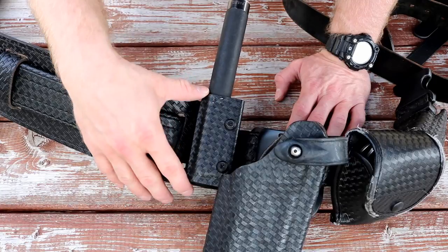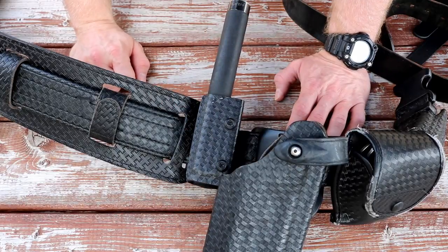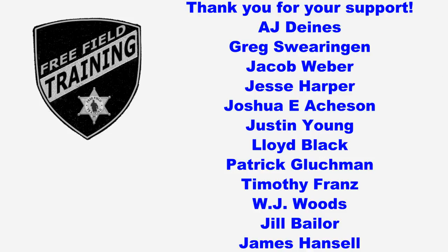So that's the long and short of the Safariland Model 135. I'm using it currently and I'm pretty happy with it. If it solves the problems you're having carrying a baton, you should probably check it out. I'd like to thank all the Patreon supporters, and especially the shift supervisor level Patreon supporters listed here — your contributions are what allows Free Field Training to continue and become better. Thank you.